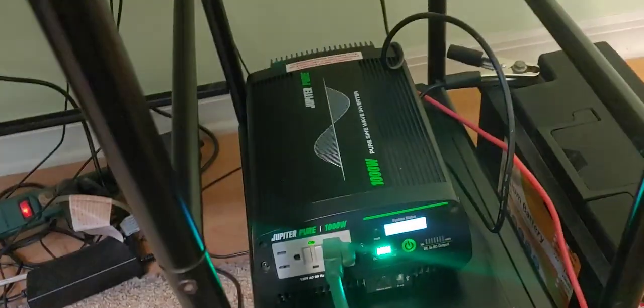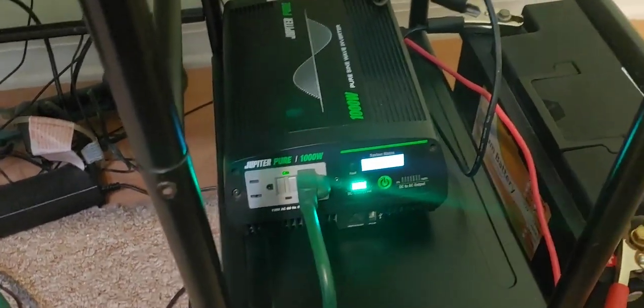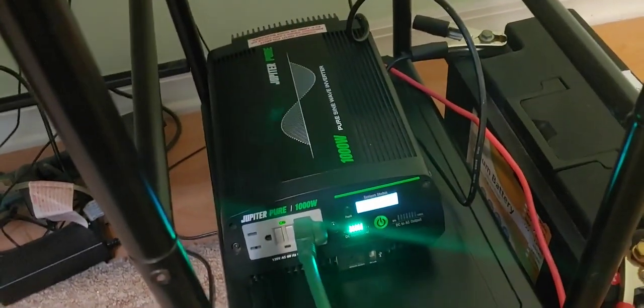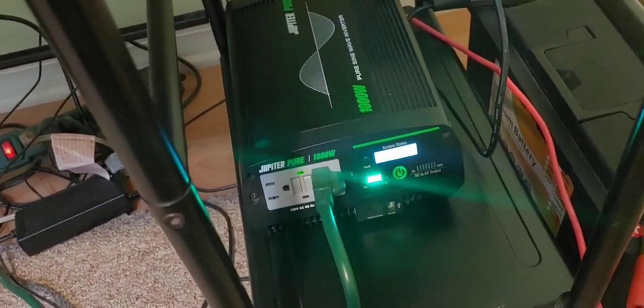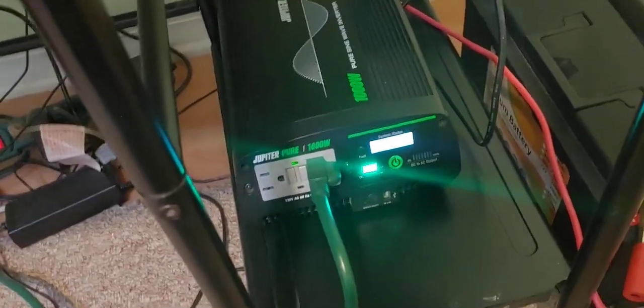I don't tear my equipment apart. I don't tear the batteries apart. I don't tear the inverters apart, and I don't show you all kinds of fancy diagnostic equipment. I have them, but I don't really use it. I show people how I really use equipment, so you can look at it and see if it's good for you.